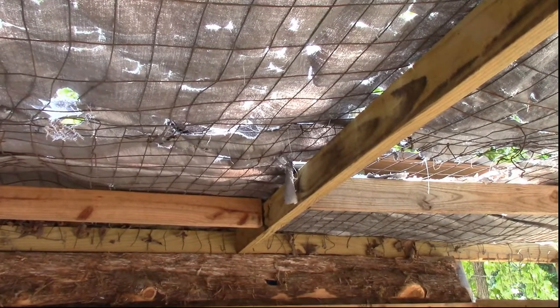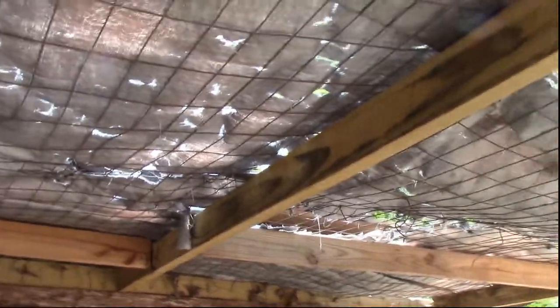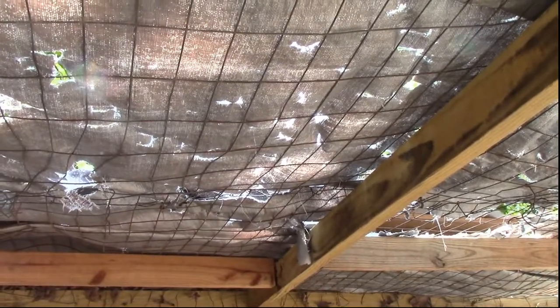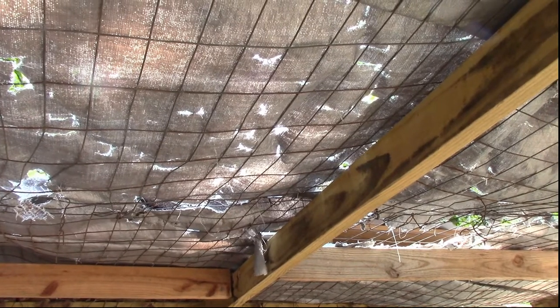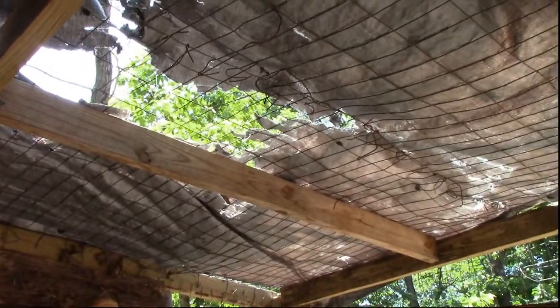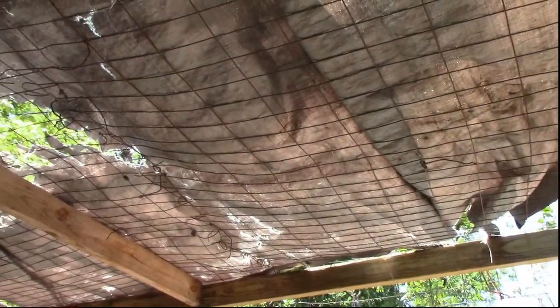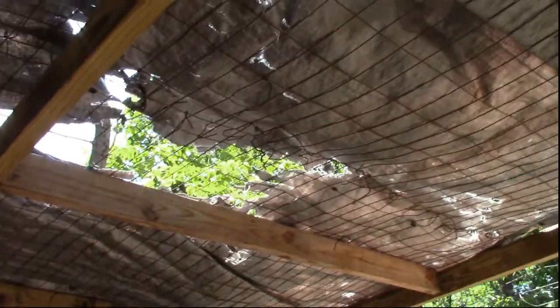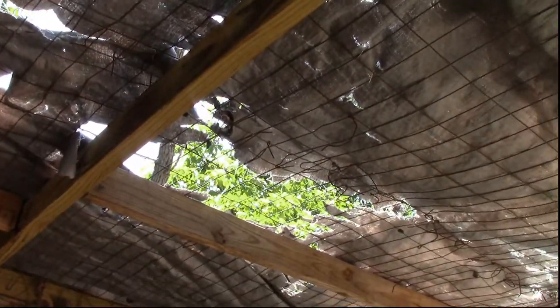I'm in the chicken run, and after our really bad storm at the end of May, our little tarp that covers part of the run has been completely ripped up. There are huge holes in it and it doesn't really provide that much shade anymore, so I'm going to put a little tin roof in here to help shade the chickens.